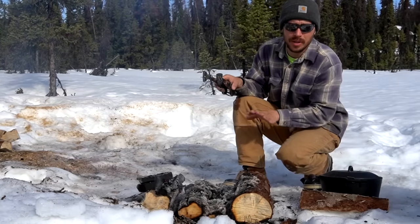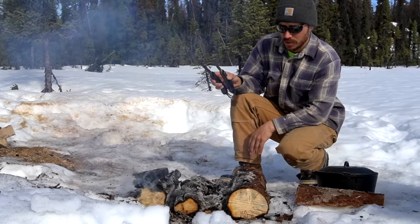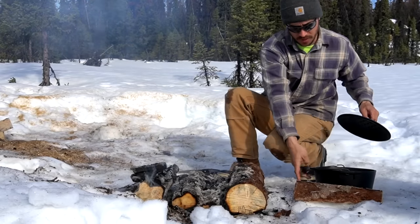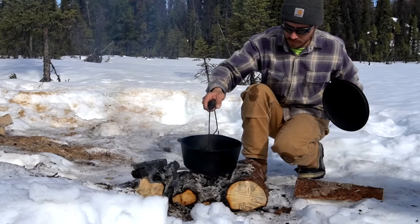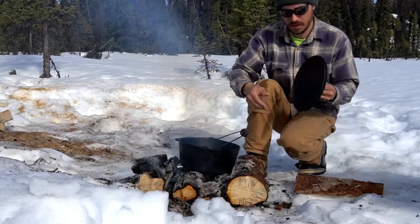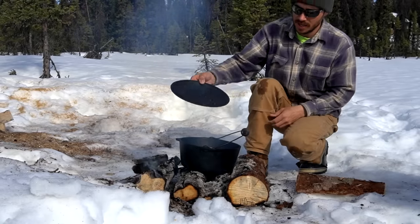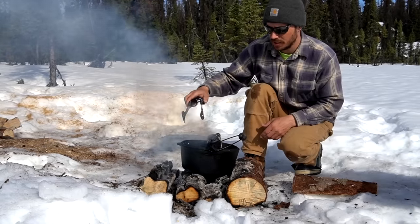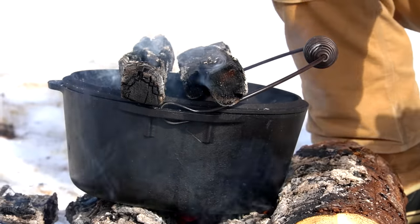We've got coals on the bottom — we don't want it too hot on the bottom. We don't want to burn these biscuits. We want to try to put a lot of the heat on top to try to make it into an oven. We're going to stick our biscuits on here, and we're going to flip the lid inside out. It fits in there nicely on this model. Now we've got our oven.